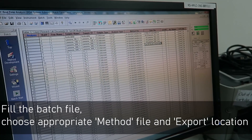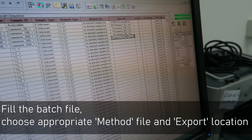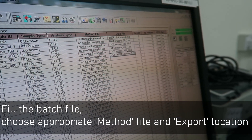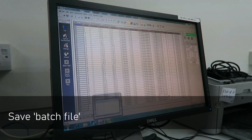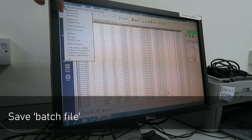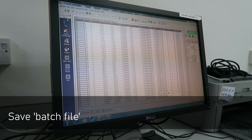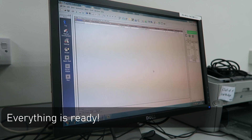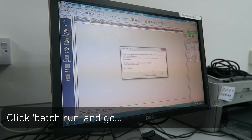Fill in the batch file. Choose the mobile phase method and the export location. Start the batch file.